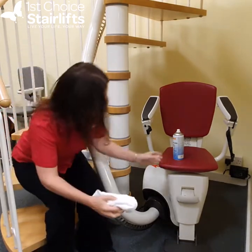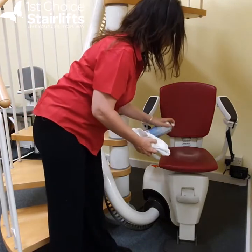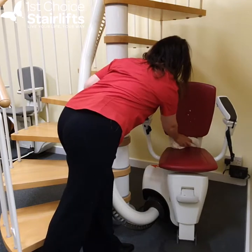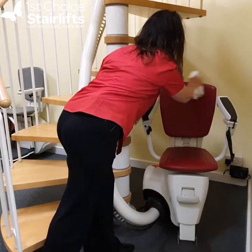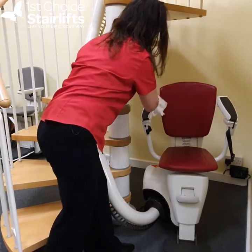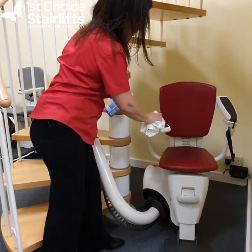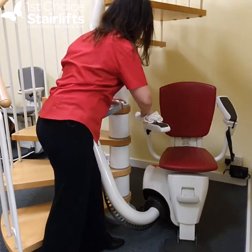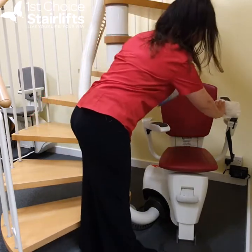So we can do the chair as well — just spray the cleaner on and wipe. You could also use a damp cloth or something like that. That takes it around there nicely.